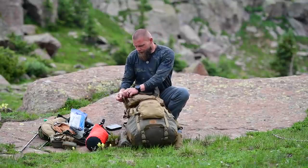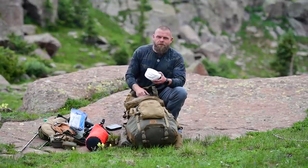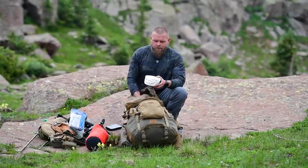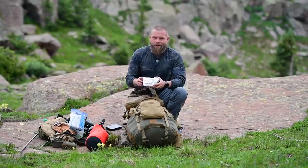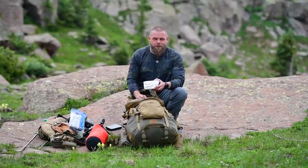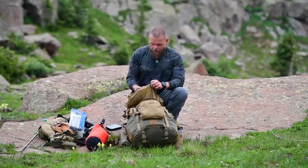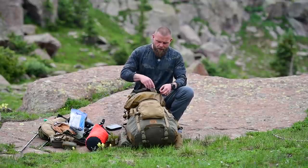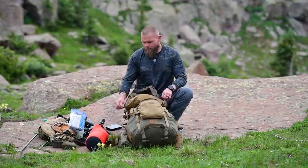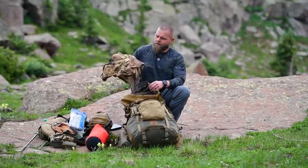This is food, plus an Evernew titanium pot, and a Soto Windmaster stove. I usually bring the MSR Reactor on longer trips — it's never let me down — but this is only a two to three day trip, maybe four at the most. If the stove went down I wouldn't die since I've got enough food without cooking dinner. Check out the Kifaru Cast food video for how we handle food.